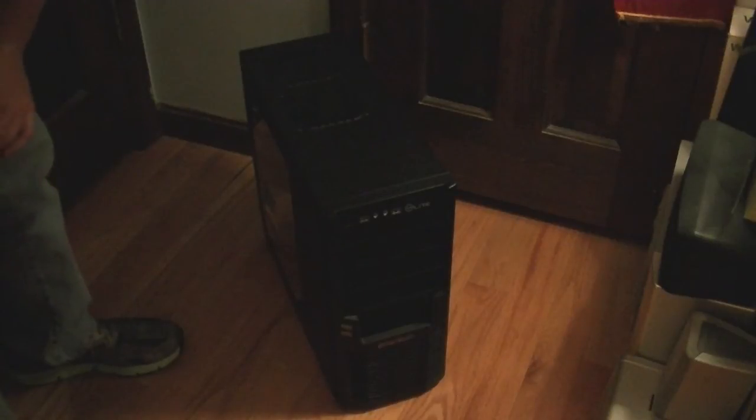And that is it for the unboxing of this case. You can watch other videos on my channel if you'd like to see videos about other computer cases and builds. I've built multiple gaming computers and made videos on them for my channel, so go ahead and check that out if you want. That's it for now — thank you for watching, and see you later.